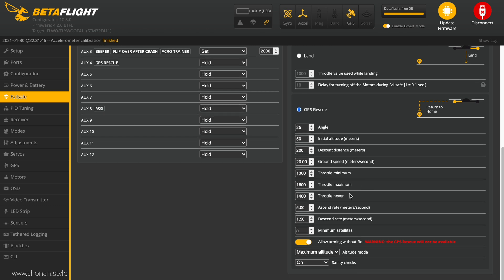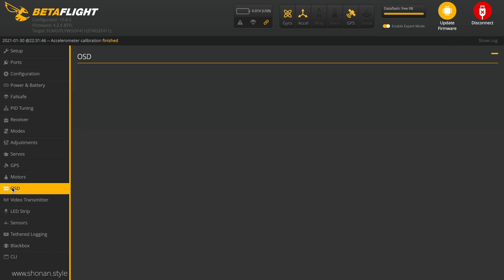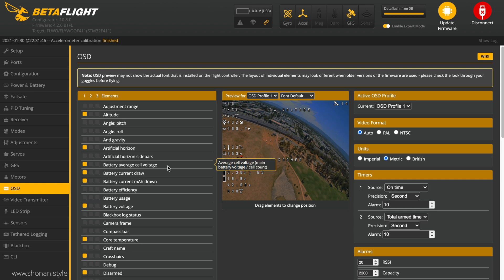Landing would be better than just failsafing and dropping, but since we have GPS on board we don't want to land because we can be in an area where we don't want to land — water or somewhere else — so we want the quad coming back to us. Five satellites to be logged on is a bit sketch but this is the minimum requirement from Betaflight. I recommend increasing that to at least six or seven to really be able to rely on the system, so that the quad is actually coming back to your location reliably when using GPS rescue.